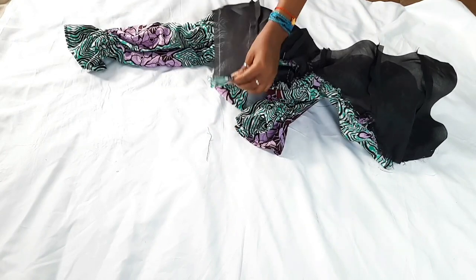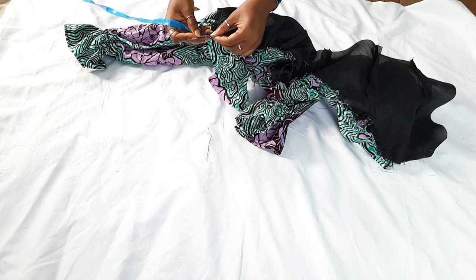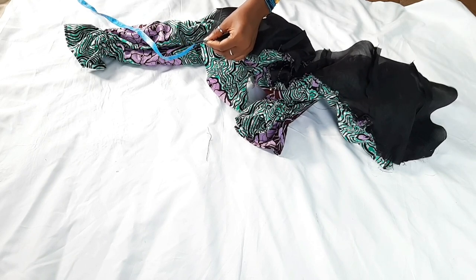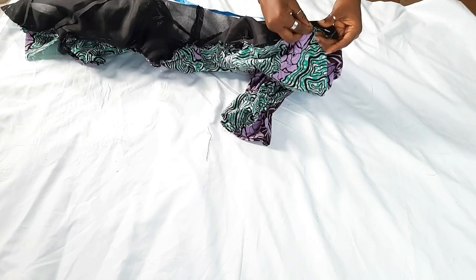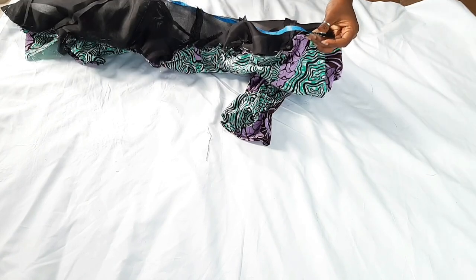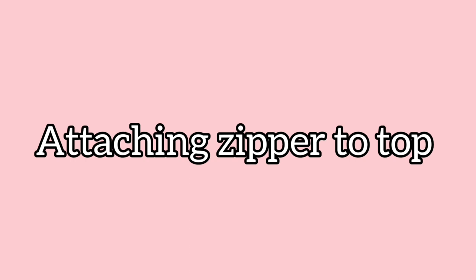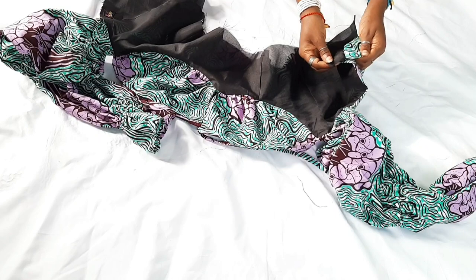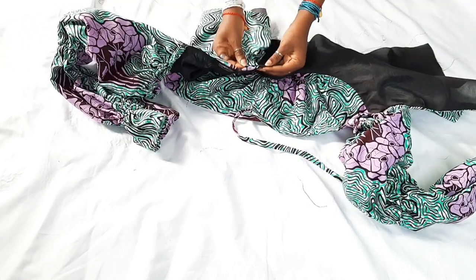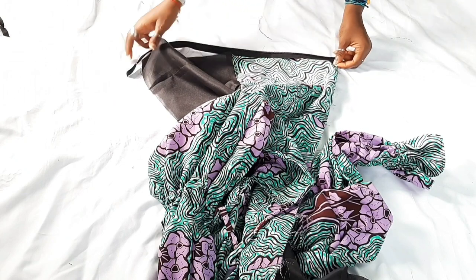After pinning the lining to the bodice, sew them together. Measure an inch from the starting point and an inch from the ending point, and sew an inch away from the edge, stopping an inch before the end. This gap is where you'll attach the zipper to the top of the bodice.